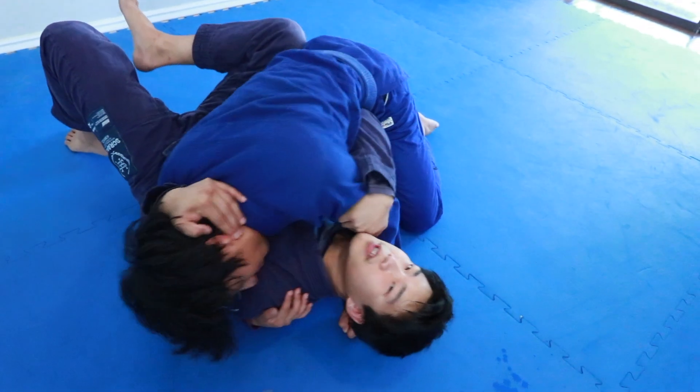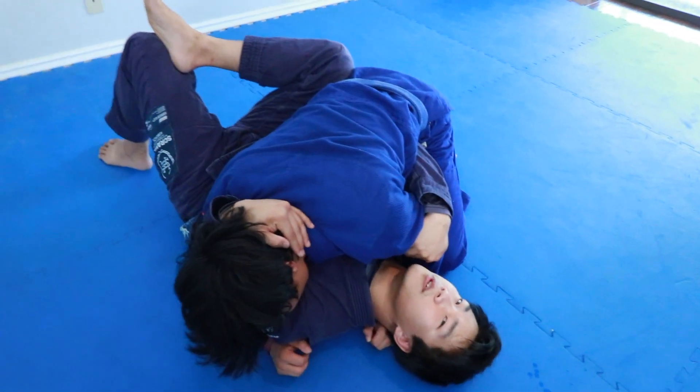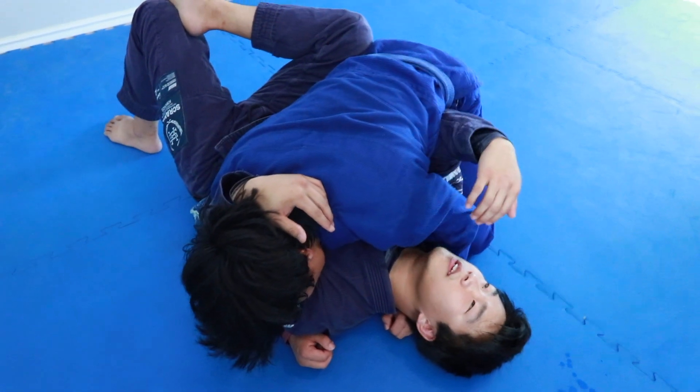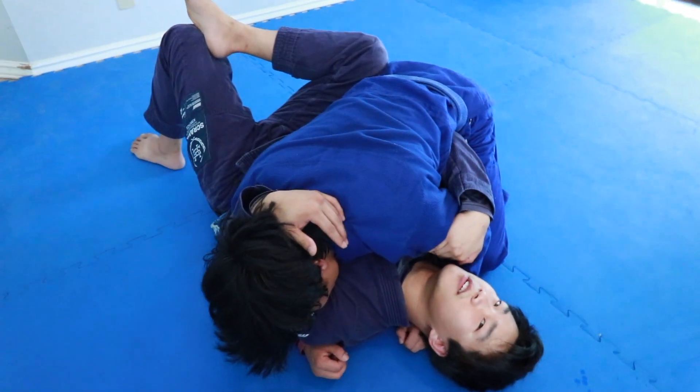The reason for that is it's going to be hard for him to posture up from here. It's exactly like in the closed guard — I want to make him feel like he needs to get out of this lock. Even though I'm on the bottom, he should feel like he needs to get out of here. He's kind of stuck.